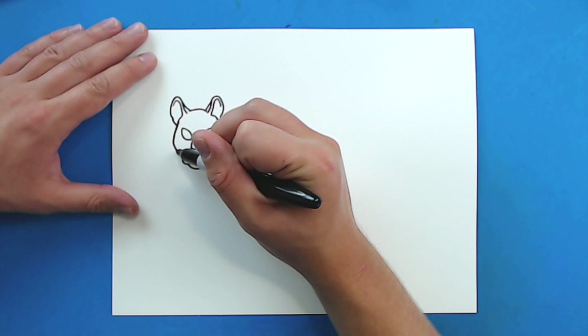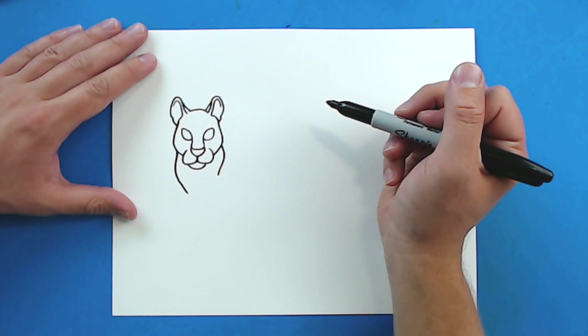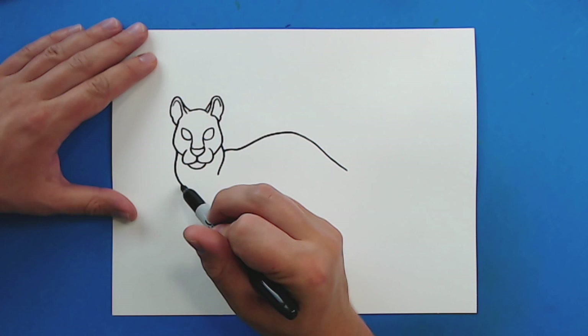Now for the body. So starting right here, I'm going to draw a line that just kind of curves out and then back in for the neck. And then right here, kind of out and then back in. Then starting here, I'm going to draw a line that just kind of curves up, and then I'm going to go up real high for the back and then just kind of curve down here.